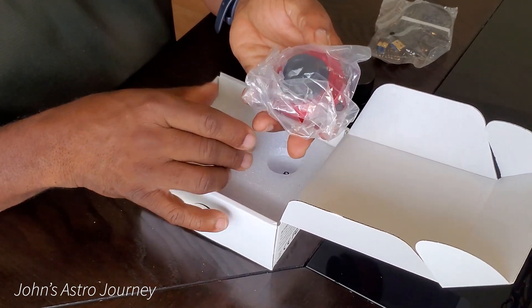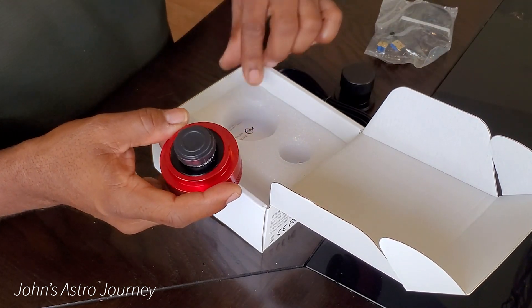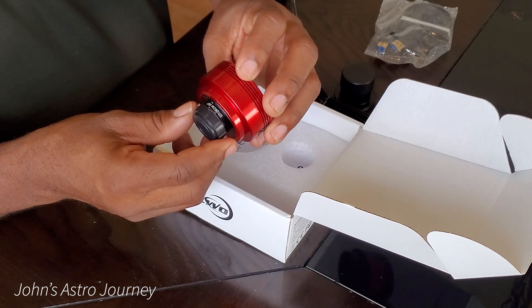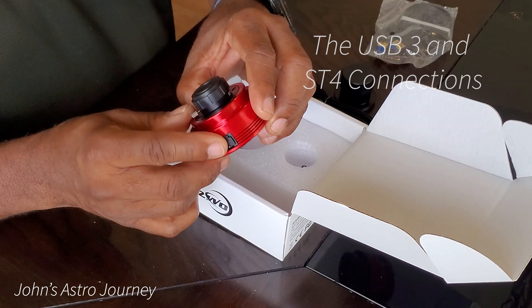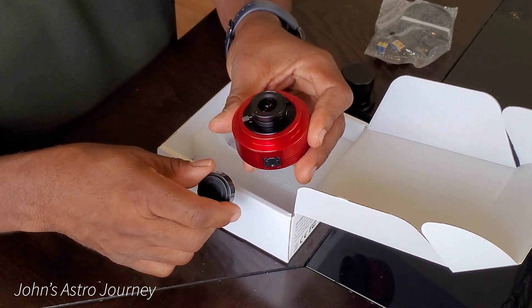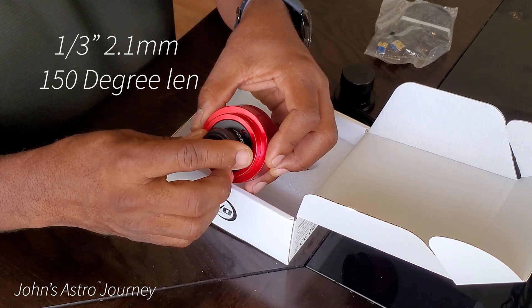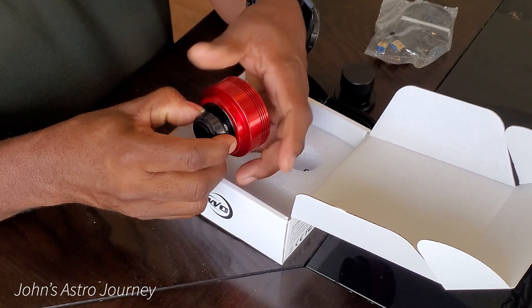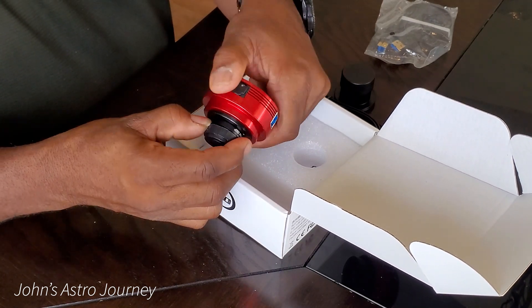And now the camera itself. Pretty small, very light, with ports for the USB and ST4 connections. A small 150 degree lens for taking wide angle shots — ZWO says for all sky images, which can actually be quite nice.